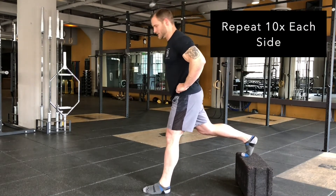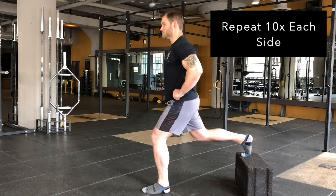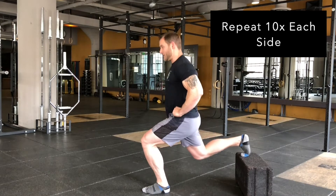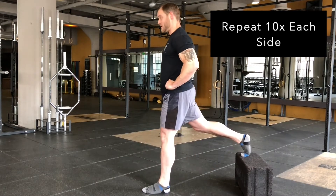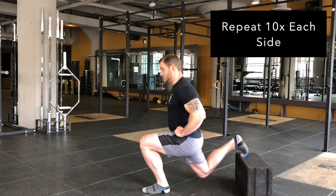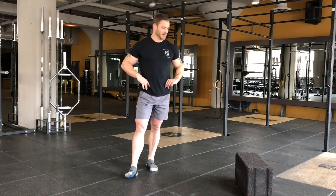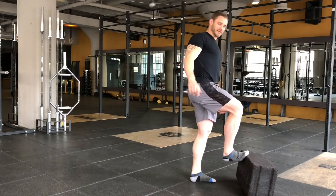Step up at the top, a little bit of tilt, drop, drive. Power's in the front leg, back leg just hanging on. Rear foot elevated split squat, or Bulgarian split squat.